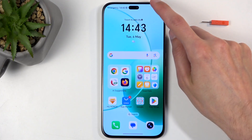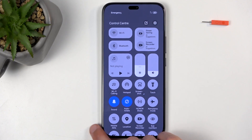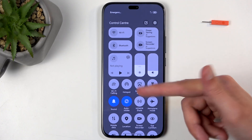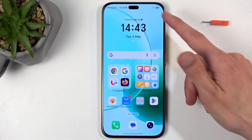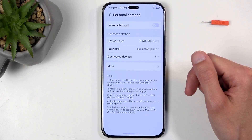To get started, swipe down twice from the top of your screen to extend the list of visible toggles. Now you are looking for the hotspot toggle, which for me is right here at the front but it might be somewhere else for you. You can scroll down lower till you find it, and once you see this toggle, hold it the first time around as this will quickly take you to the settings.